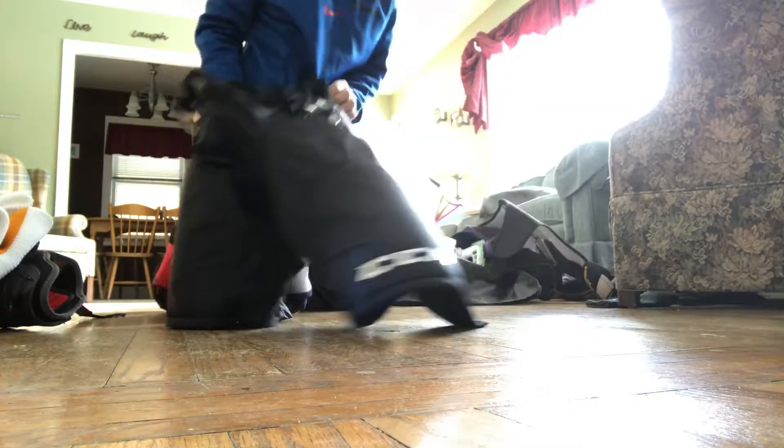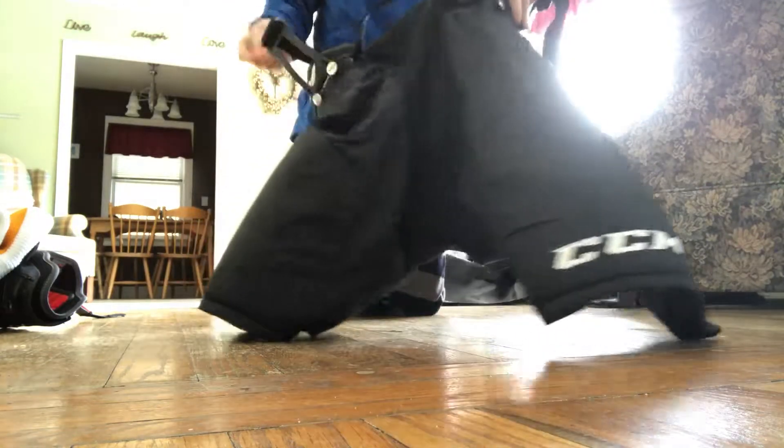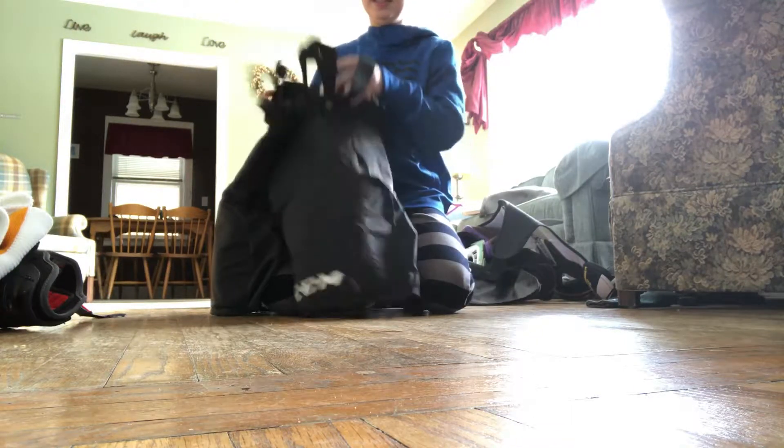I've got my CCM X-Ray pants, and I have the suspenders with them. That's that.